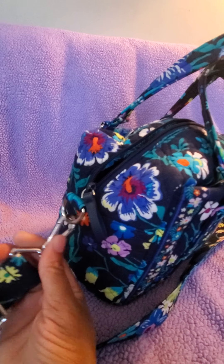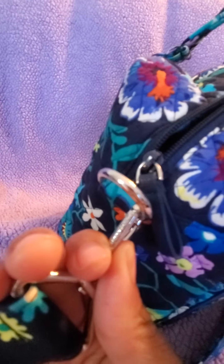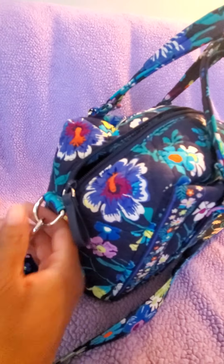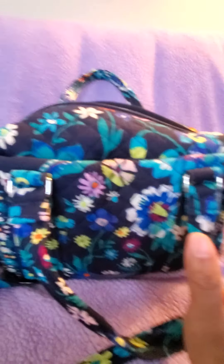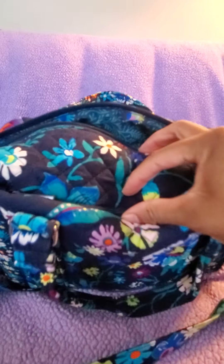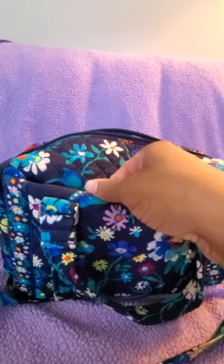All the silver hardware has 'Vera Bradley' engraved in it. This bag has lots of pockets and hidden pockets, which I love. Right here is a zipper pocket.